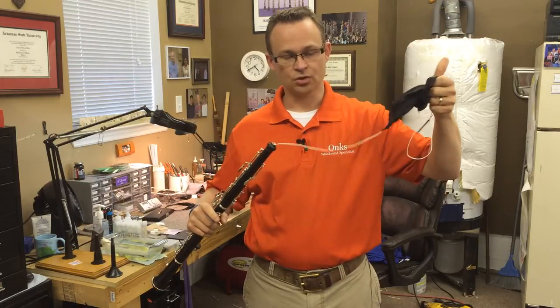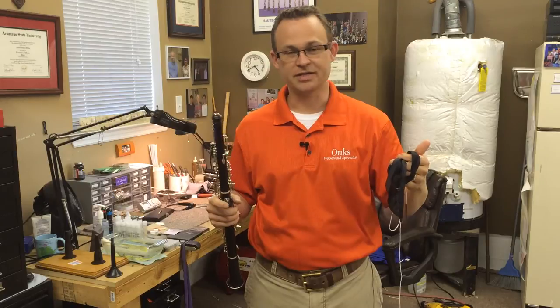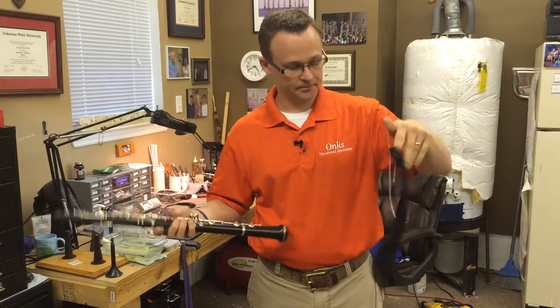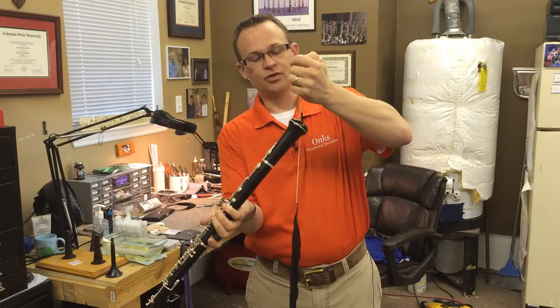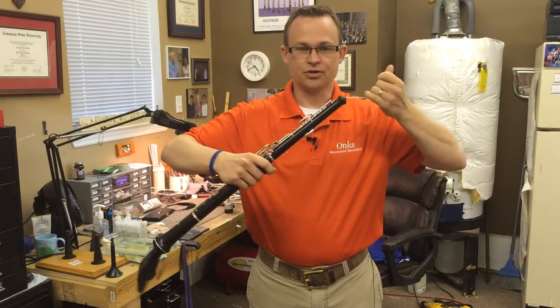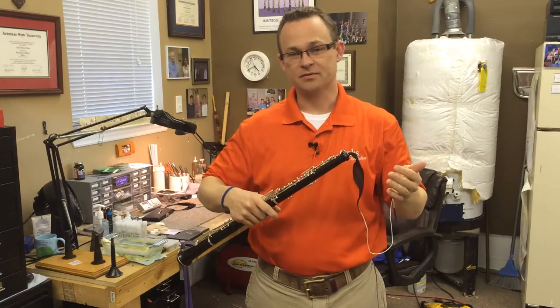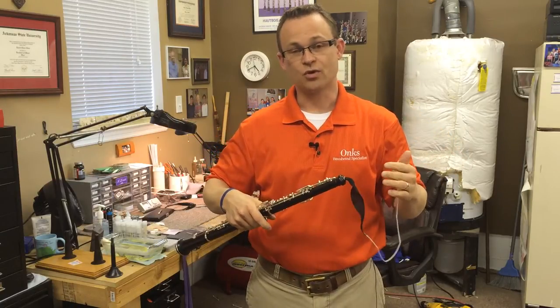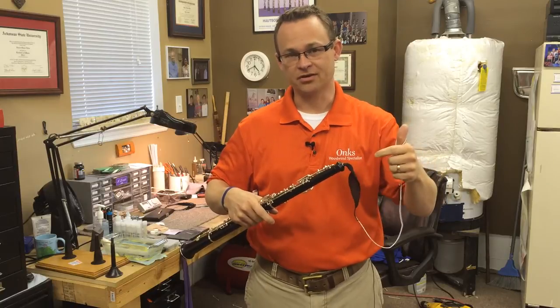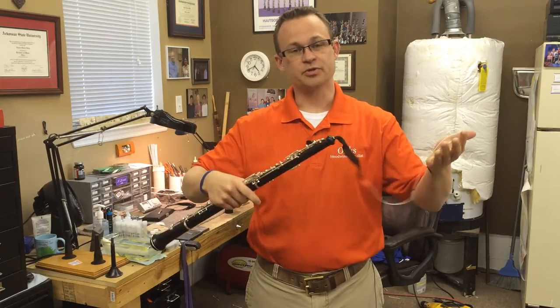If you pull slowly, you're almost 99% of the time guaranteed that it will not get stuck. If you try to pull it fast or jerk it, I've seen many instances where the swab will actually tangle up on itself and get stuck.